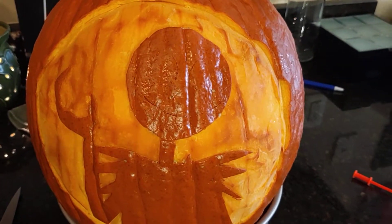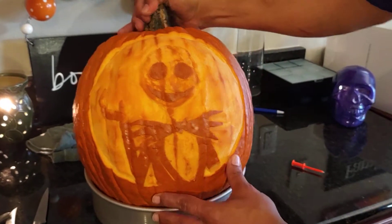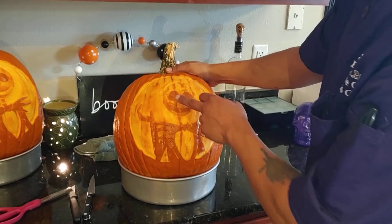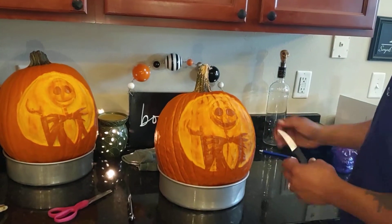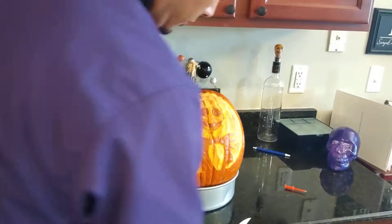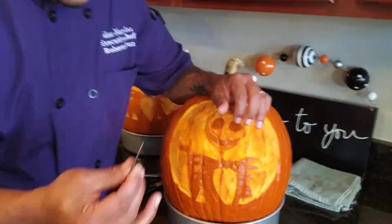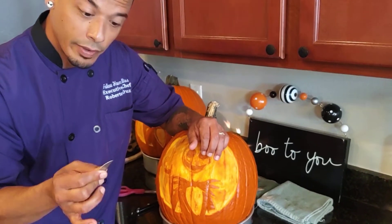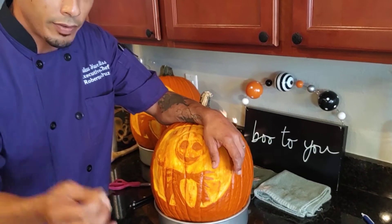Phase two: we're going to start blocking out the inside areas. We're going to get this inside of his chest, clean up his face a little, and get it ready for some sculpting. Now we're going to start talking about knife safety and how to correctly hold the blade. Be very careful — these sides are very sharp. You're going to have complete control of what you're carving and what you're carving with at all times.